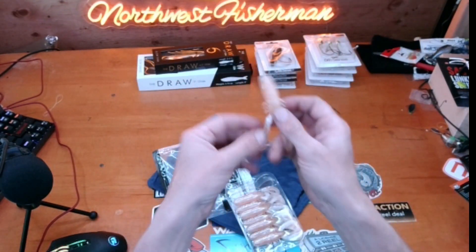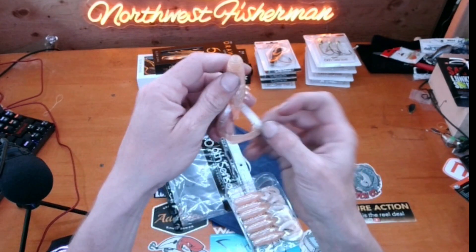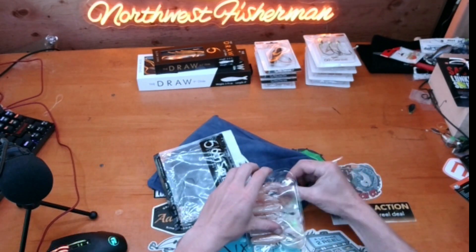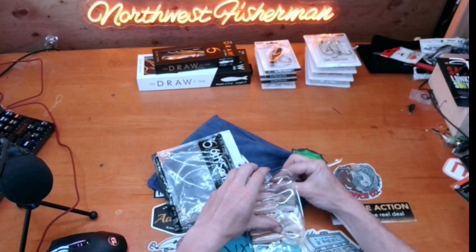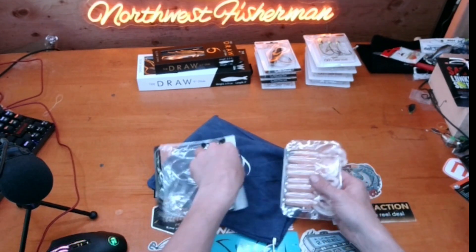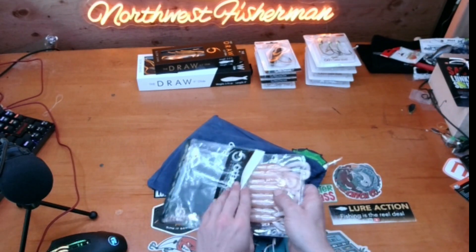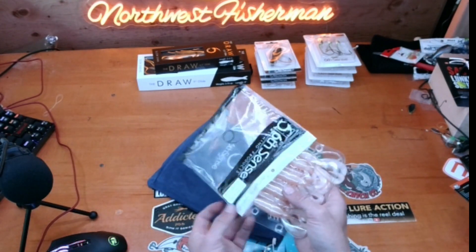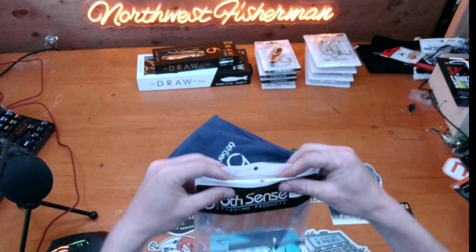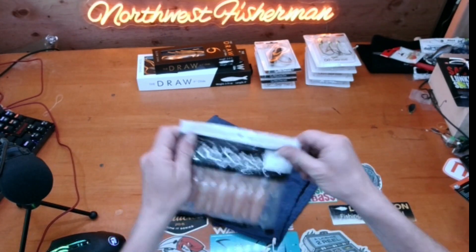This is cool — I'm definitely going to try this out, especially when we get more into summer. It's a good color. I don't think I even have any baits that are kind of like a peach color like this.